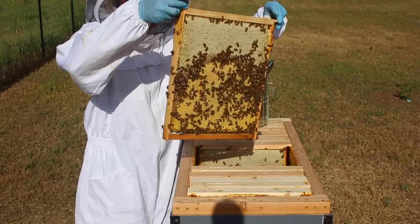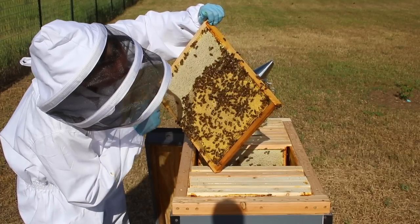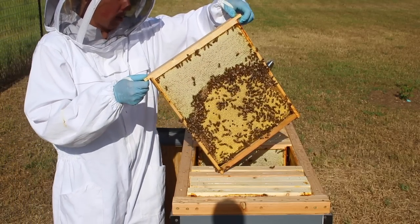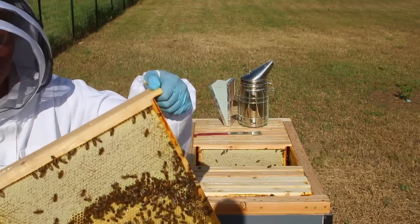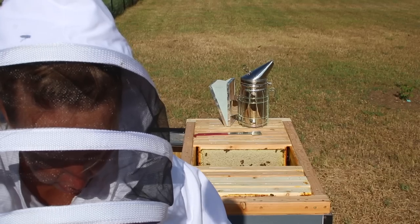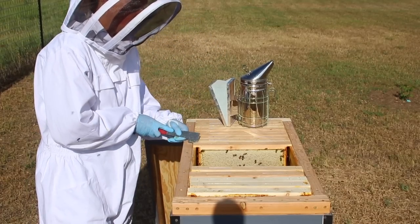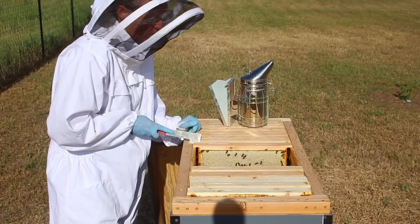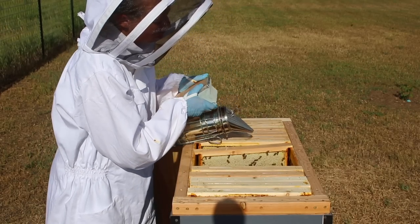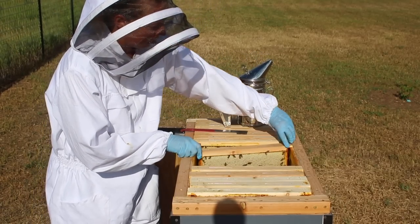That frame also has gobs of capped brood, some honey on top. I see one drone cell there that's made a little bigger than the rest, and a couple of larvae, so I think I'm going to take that one as well. I'm moving these over here very gently because I don't know where my queen is — I suspect she's more toward the front end of the hive. It also doesn't really matter, because whichever hives of this split end up without a queen, they're going to make a new queen for themselves from the existing eggs.